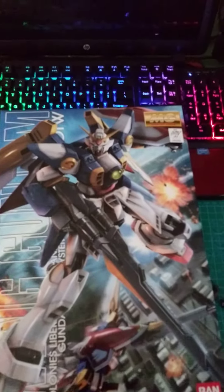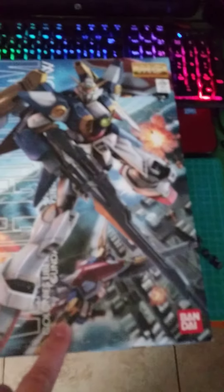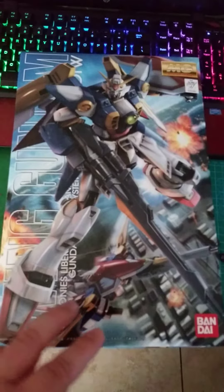Alright everybody of the Smo Clan, how you all doing today? Just a quick follow-up with you guys — if you guys remember the first video I made, I told you I was gonna build this. Well, I did.